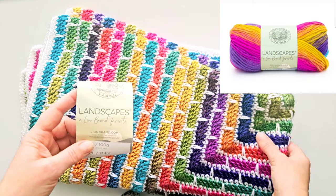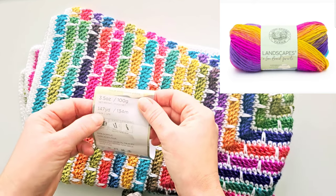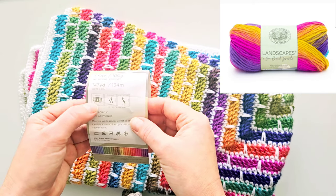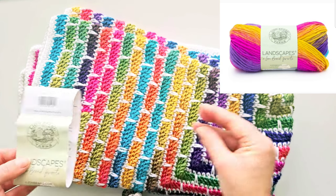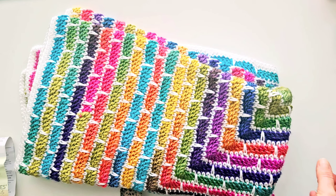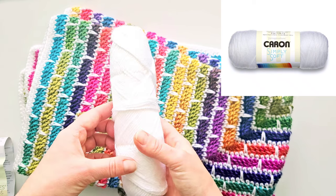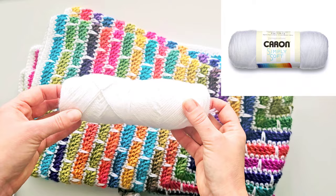For this throw I used five balls. One of them has 147 yards in 800 grams. The yarn weight is medium size 4, and it is 100% acrylic and it matches well with white, so this is what I chose for my contrast color. It doesn't matter which yarn you're using just as long as it's the same weight, medium size 4.